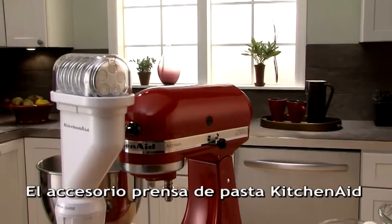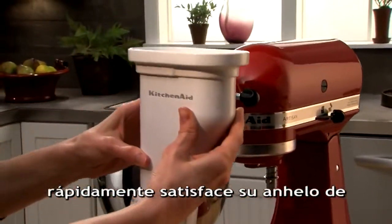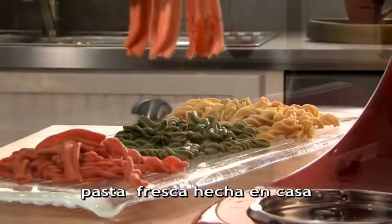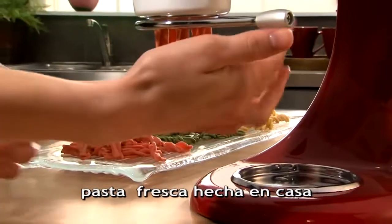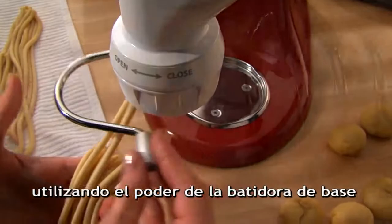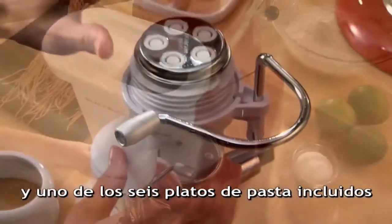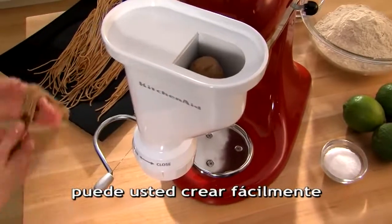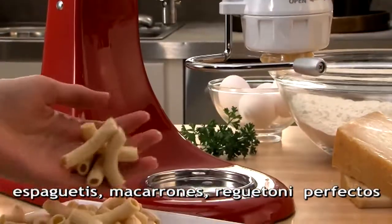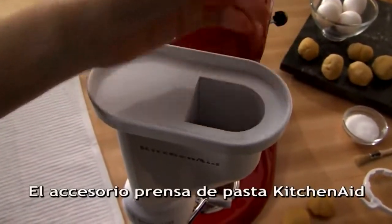The KitchenAid pasta press attachment quickly satisfies your craving for fresh homemade pasta using the power of the stand mixer. With one of the six included pasta plates, you can easily create perfect spaghetti, macaroni, rigatoni, and more.